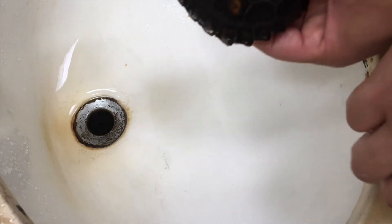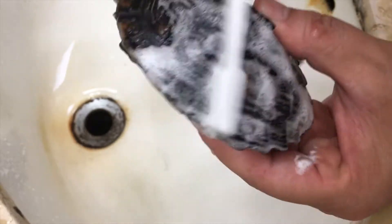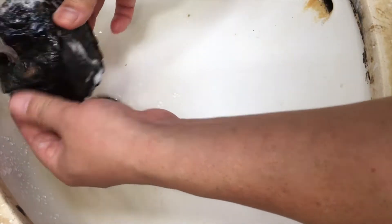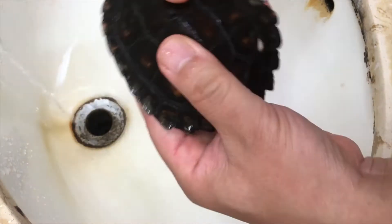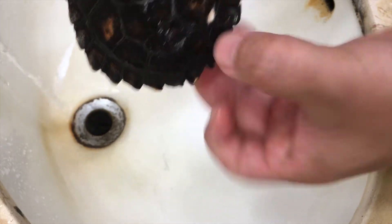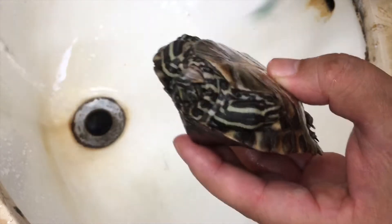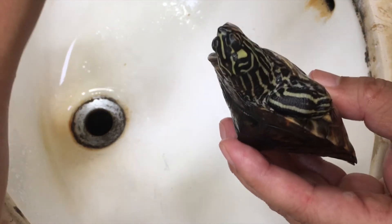Now let's do the other side of the shell. You can see it very well here — it's getting bigger and bigger and it's getting deeper, so that's a concern. Now let's do the bottom part.